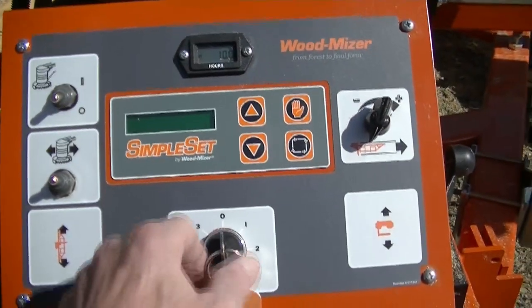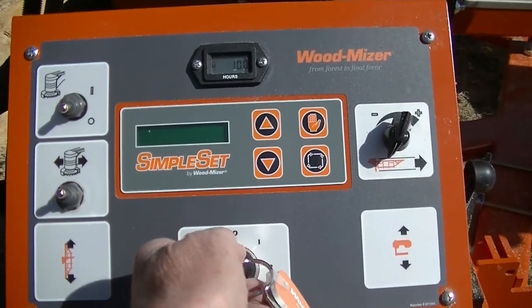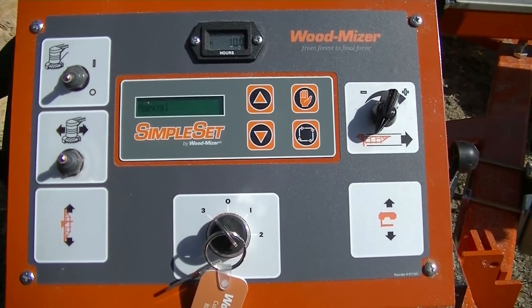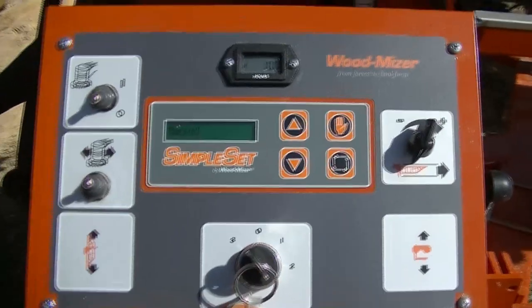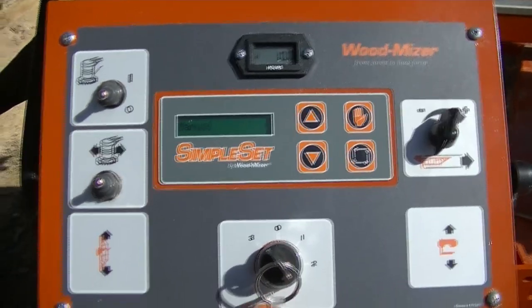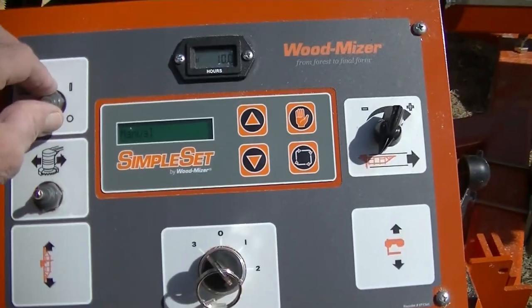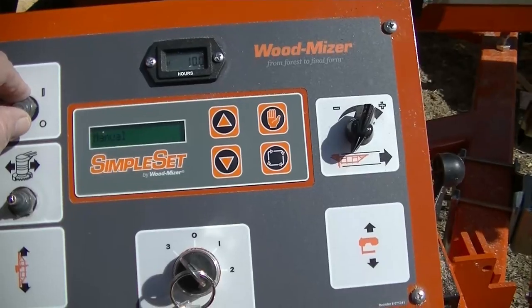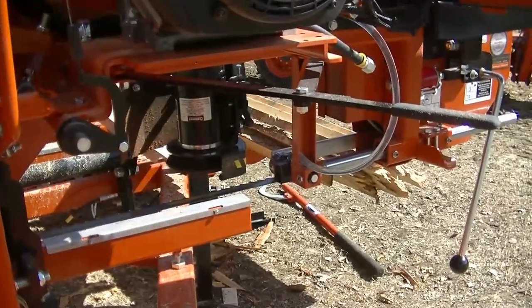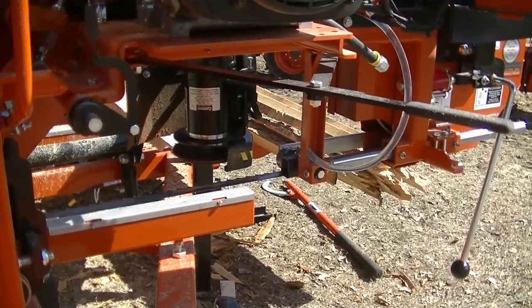Back at the control panel. Key on. Wait for the simple set to do its thing. Make sure to put the control in forward, then turn the debarker on. And as you can see, now it's working perfect.